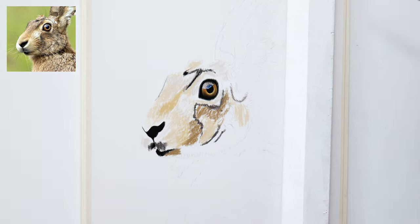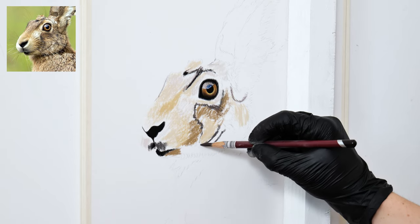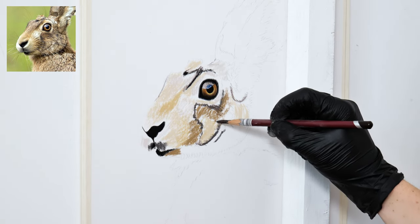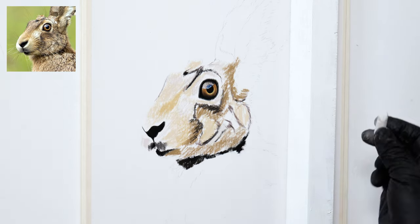My favorite pastel sticks to use are Unison Color and Schmincke. There are a few other brands I have collected from, but these two in particular are always my go-to. They are buttery smooth and the colors are perfect for what I need. If you would like to find out some of the materials I used for this piece, you can find them in the description as well.